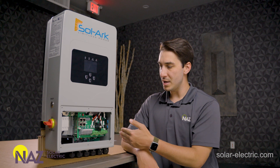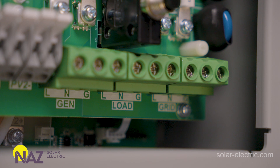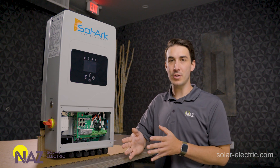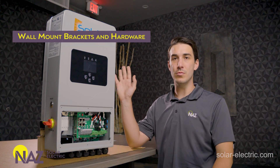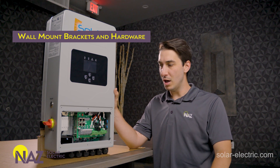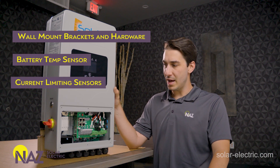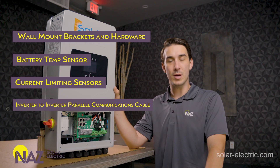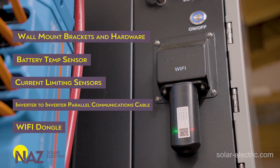The last thing to show here is the AC terminal blocks — they give you generator, load, and connection for grid. I also want to go over what comes included in the box with the Solark 5K. You get all of the mounting hardware, bracket, and screws to secure the unit upright onto a wall. It also comes with the battery temperature sensor, the current limiting sensors, the inverter-to-inverter parallel communications cable if you need to stack multiple units together, and the Wi-Fi dongle for remote monitoring on PowerView.